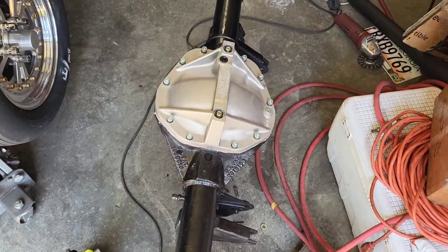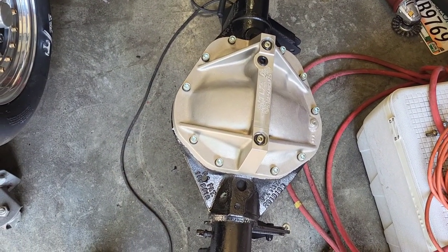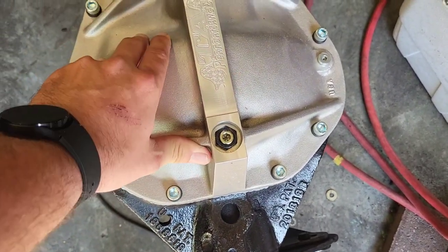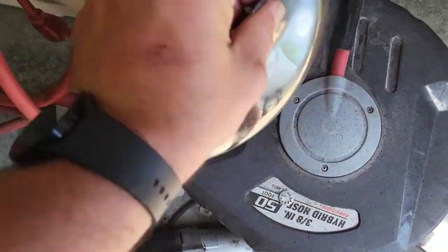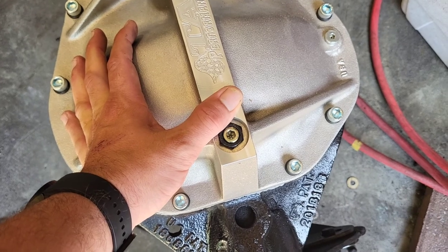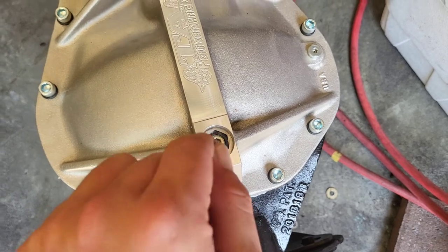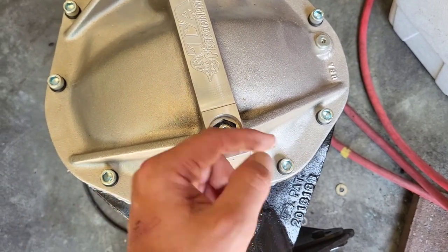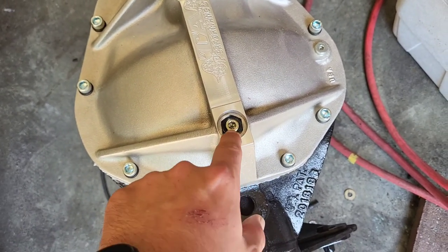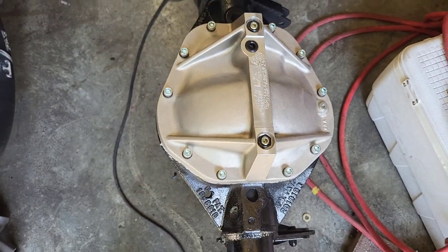What you just saw us do was run some silicone RTV, throw a gasket on, and put on the girdle. What a girdle does — this is aluminum, the stock one is just stamped steel. It's a little stronger, and it has these little feet inside that press against the caps holding the spool, so it doesn't allow it to walk at all. You run these down, get pressure on it, tighten up the nut, and that keeps it there. It's going to be a little bit stronger.